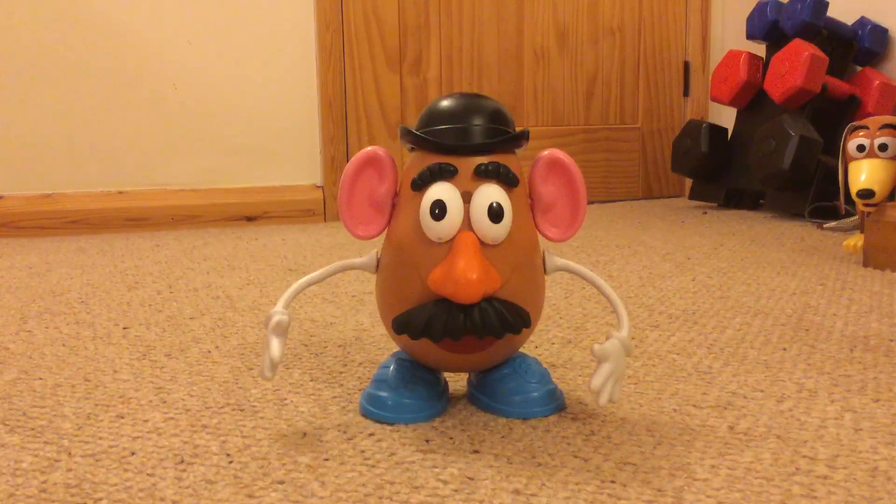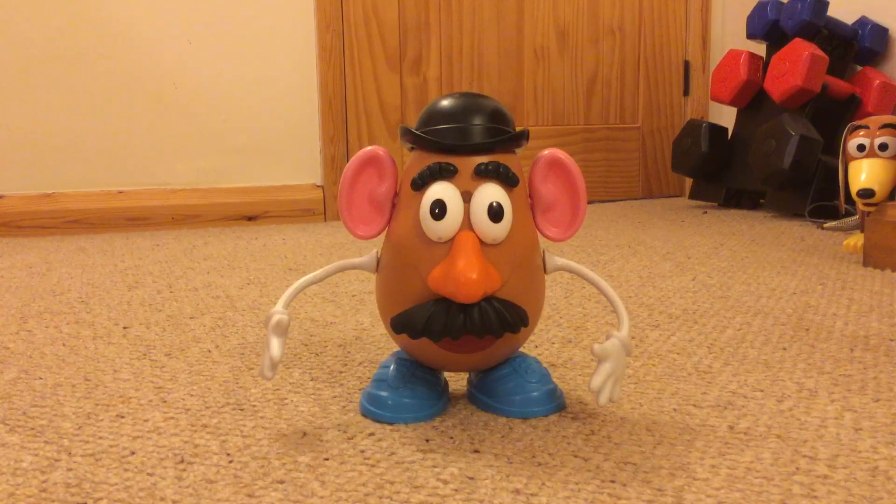Hey, what's up party people, Jack here back with some updates on the Mr. Potato Head. As you guys can see from the get-go, his mouth is finally on, all the holes are filled up, and he's got new eyes and new eyebrows. The eyebrows are shiny now. I did make the moustache shiny but got rid of it because it was too shiny — really distracting. When you look at it, it would catch your eye first, and your eyes are supposed to be drawn to the middle area near the eyes and nose.